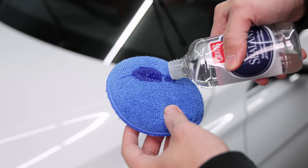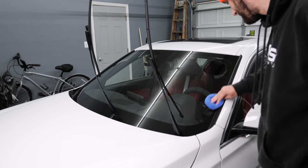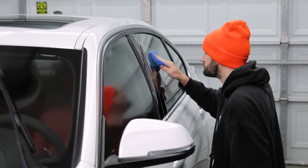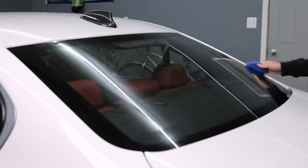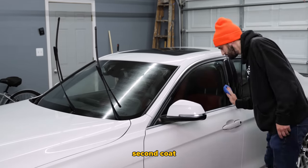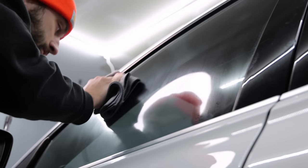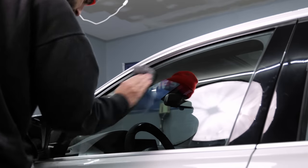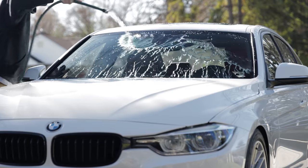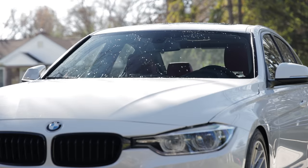With the decontamination complete, we're ready to apply the product. According to the label, apply it in an overlapping crosshatch pattern, let the first coat dry to a haze, then immediately follow it up with a second coat. Let that dry to a haze, then buff it off with a clean microfiber towel. I'm not gonna lie — this stuff was a chore to buff off and the whole installation process took about an hour. But look at these results — if this is how good it works with the car sitting still, I can just imagine how well it'll perform at highway speed.